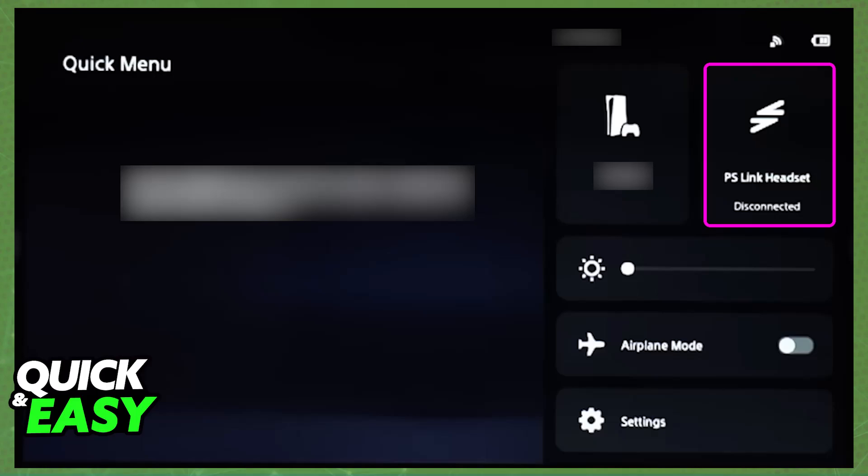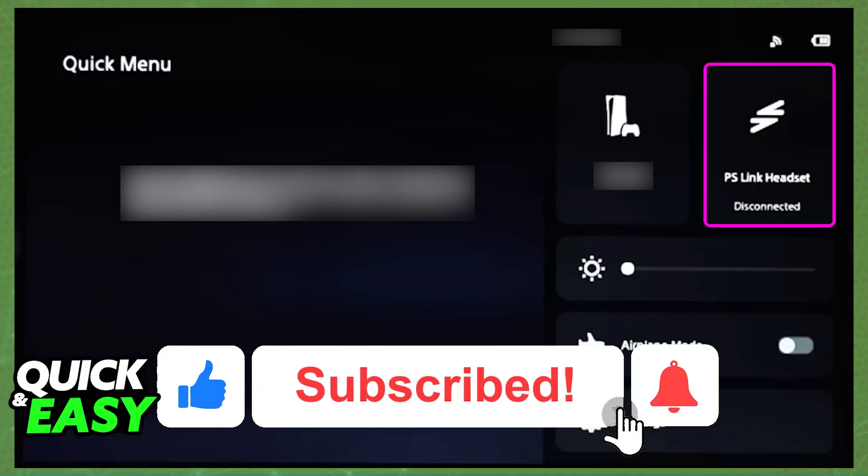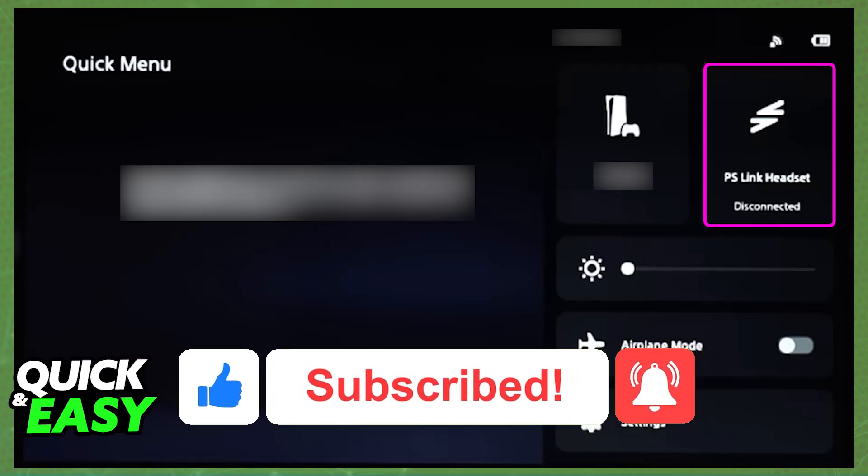I hope I was able to help you on how to connect a PlayStation 5 headset to PlayStation Portal. If this video helped you, please be sure to leave a like and subscribe for more very easy tips. Thank you for watching.